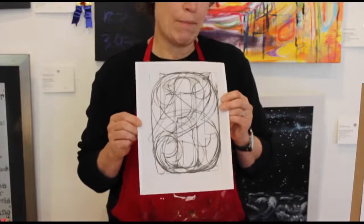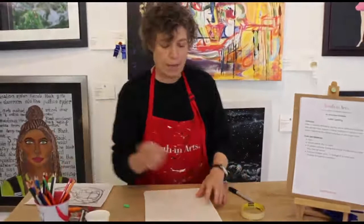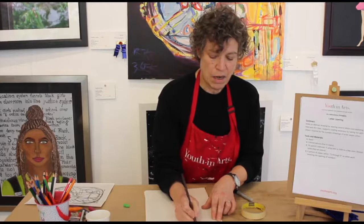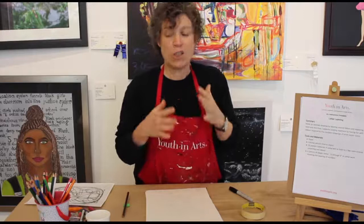We're going to do the same thing but instead of numbers we're going to use letters. The first thing I want you to do is pick five letters. I'm going to pick Z, M, T, C, and R to start with. You want to pick letters that are different — some are long and tall, some are short, some are curved, some are angular — so think about the shapes of the letters that you're picking.